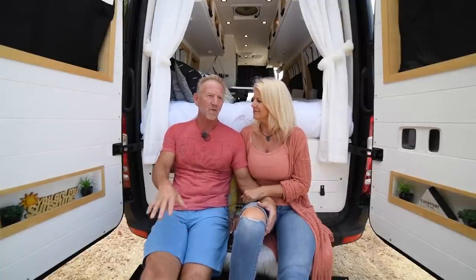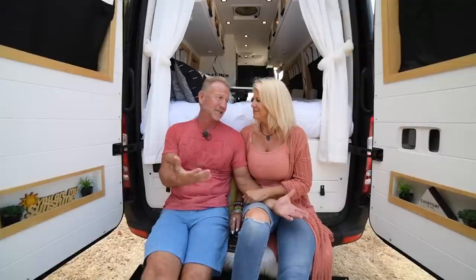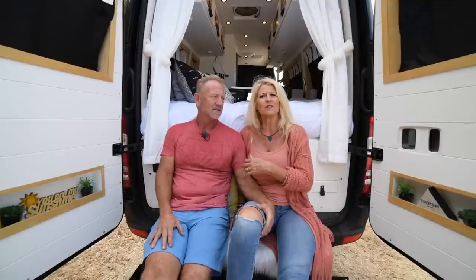Van life will always be a part of it, especially because of the people we've met and the interactions we have. We wanted to drive back east to see her daughter and decided to just take the van — see the sights on the way, stay in the van, do it how it was actually intended. People are like 'you're driving that far?' and we're like yeah, we've got our house, we can sleep when we want, eat when we want, go to the bathroom when we want. Flying and renting a car just seems like so much more work.